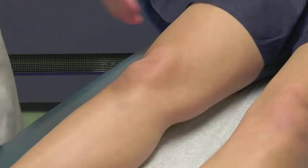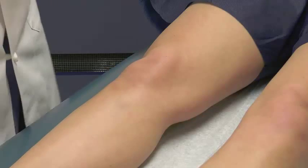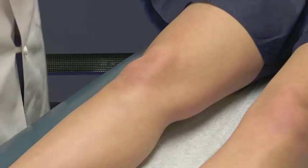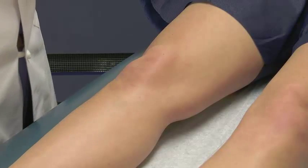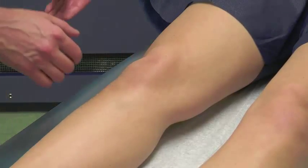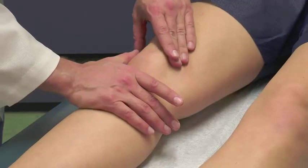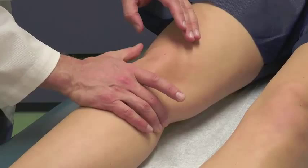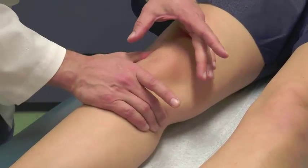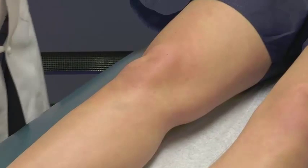The last thing we check is whether there's an effusion. A lot of knee pathology from intra-articular problems — such as meniscal pathology, chondral pathology like an OCD lesion, or an ACL tear — can produce a small effusion. Sometimes you can see it grossly; other times you do a milking maneuver, moving synovial fluid over to the lateral gutter, then pushing the lateral recess to see if there's a fluid wave. A poof of tissue here would be consistent with a positive effusion.